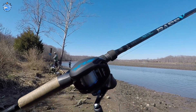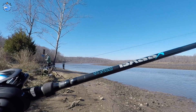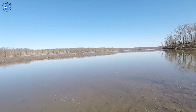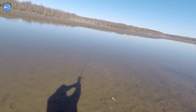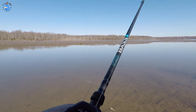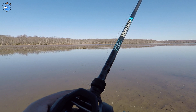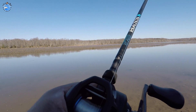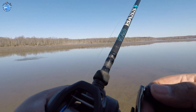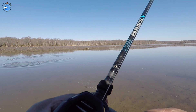Look how beautiful this looks. So this is my new setup: the SLX Shimano 150 paired up with a St. Croix 7'1" medium action Bass X rod. We'll go ahead and start this challenge with the Rage Swimmers. I'm going to give it a little tugs — you can also swim this very slowly. I have it on a football head jig.